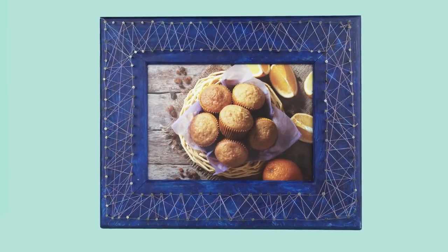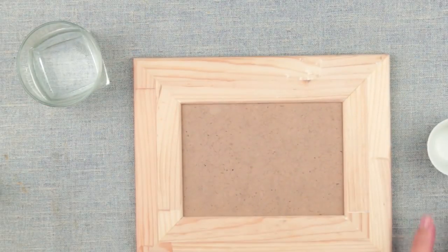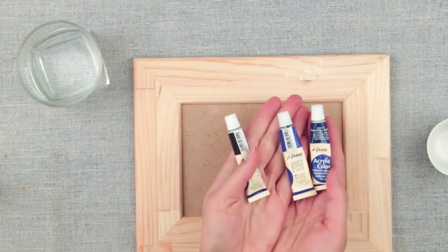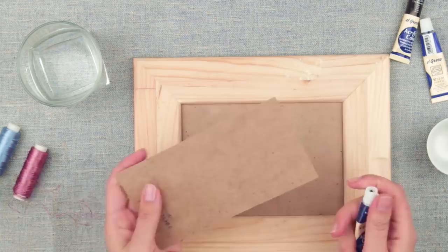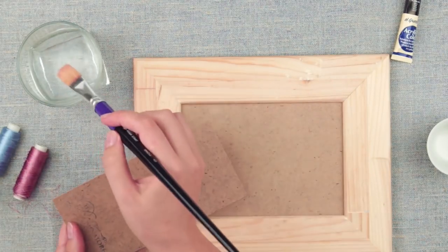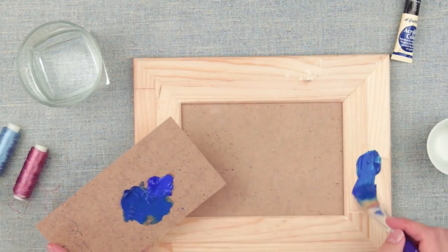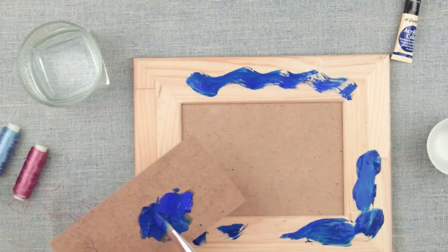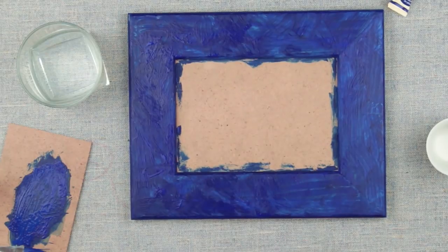In today's tutorial we'll show you how to decorate a wooden picture frame in nail string art technique. We'll need some water, a blank wooden frame, a cup for paint mixing, some paints, and threads. First, paint the wooden frame — we've opted for deep blue. Squeeze some cobalt and blue, and slightly mix the paints for a rustic finishing using dry brush technique, which works best for the textured surface of the wood. Leave the frame for around 40 minutes till the paint dries out completely.